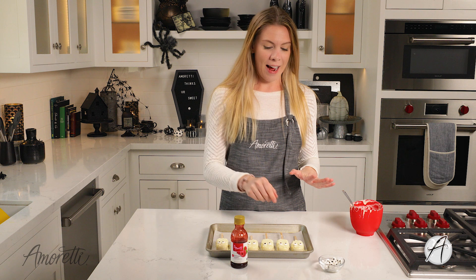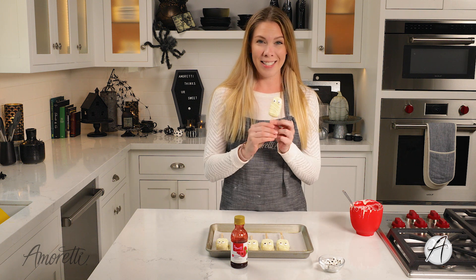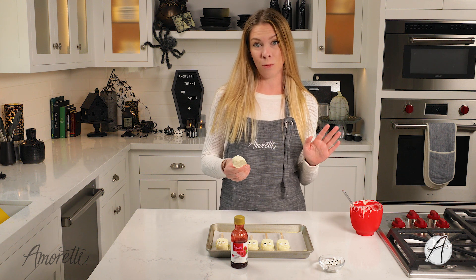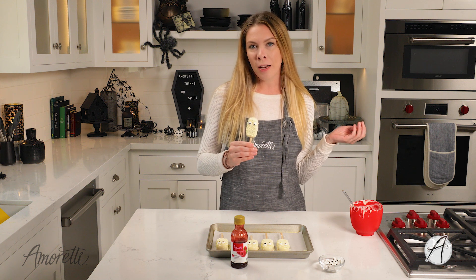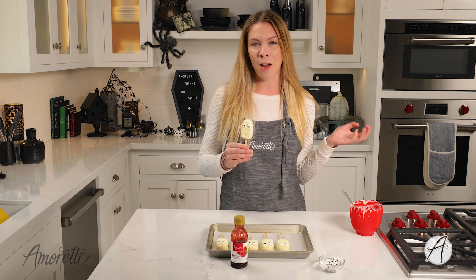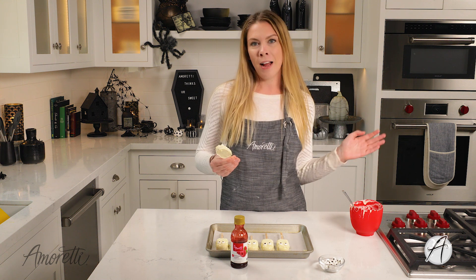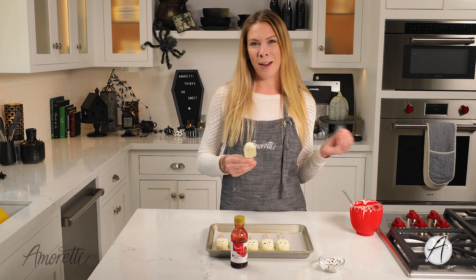There you have it — I just made the spookiest mummy cakesicles you've ever seen. They're really easy to make and really delicious. These are perfect for any kind of Halloween party, passing out as party favors, gifts around the workplace — just something really fun to celebrate this season. I really hope you enjoyed this recipe. If you did, make sure to hit the like button below and subscribe to our channel so you don't miss any of our new recipes. Also be sure to follow us on social media — you can find us as @Amoretti on Facebook, Instagram, Twitter, and TikTok. See you next time!